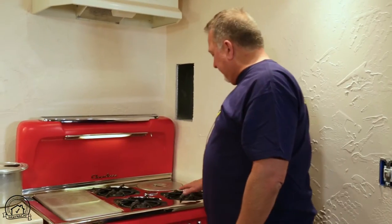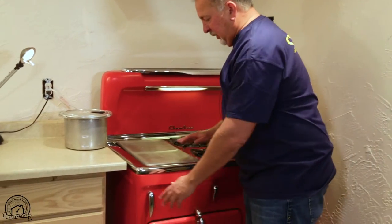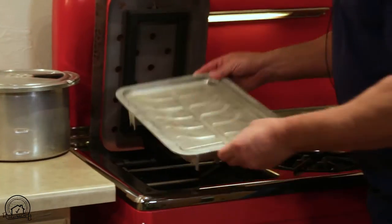It does everything. It has three burners. It has a grill. Underneath the grill is a broiler. This comes off for easy cleaning.